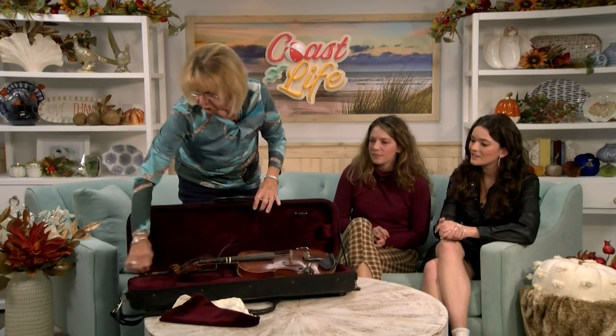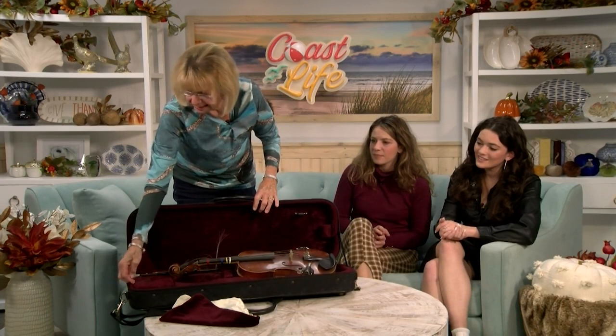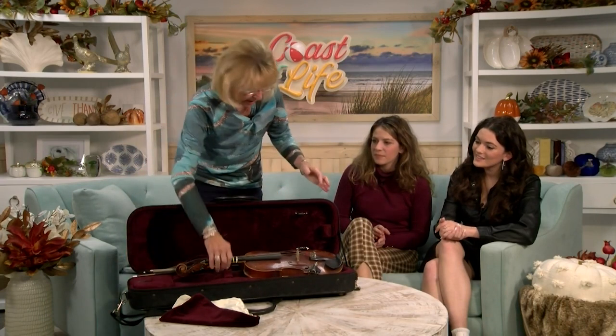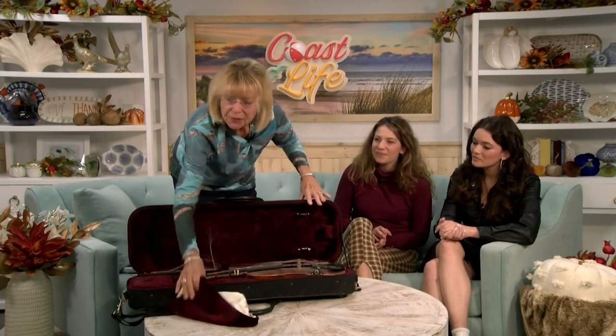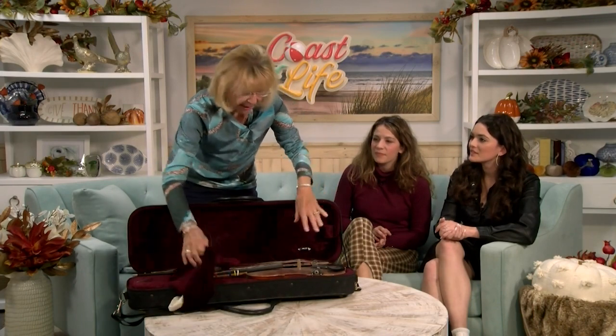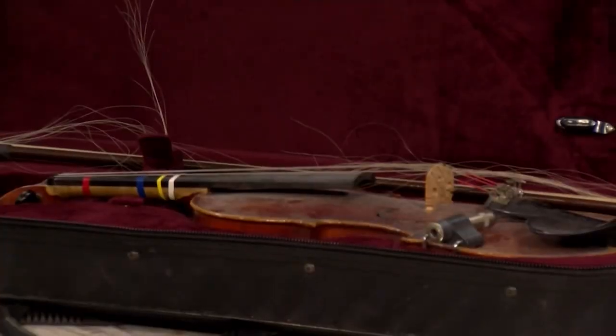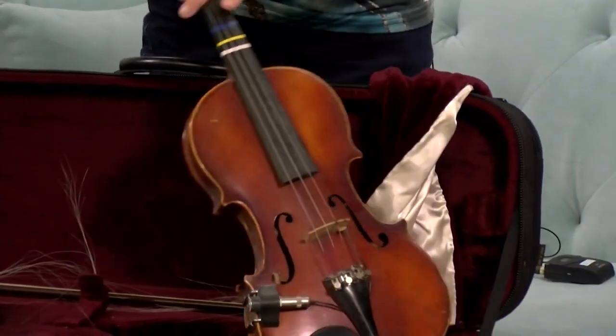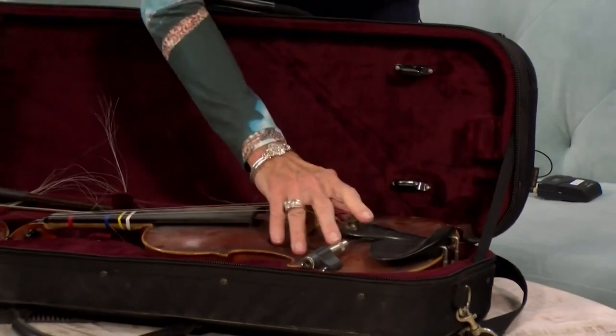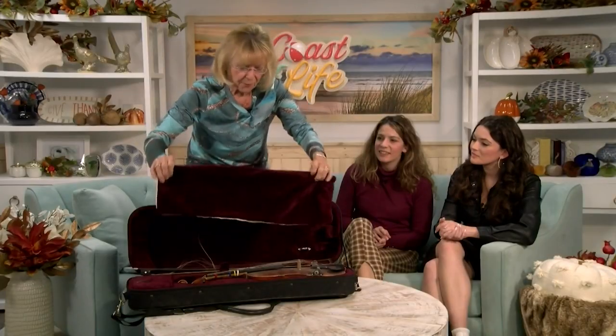This is a lovely full-size violin case with a great storage area — it's beautiful and it can be used. Just as an example: don't say your instrument has no strings — strings can be replaced, it's not a problem at all. If your pegs don't work, we can make them work.